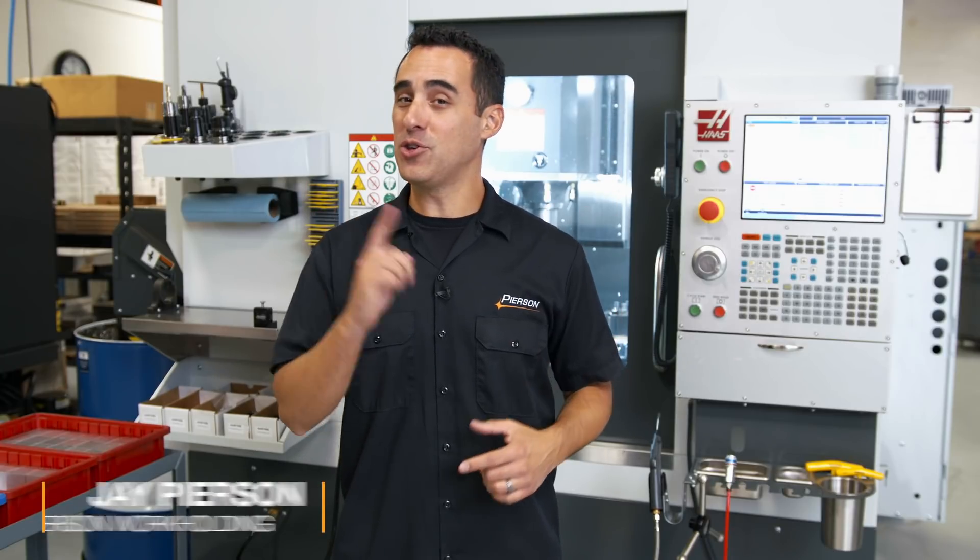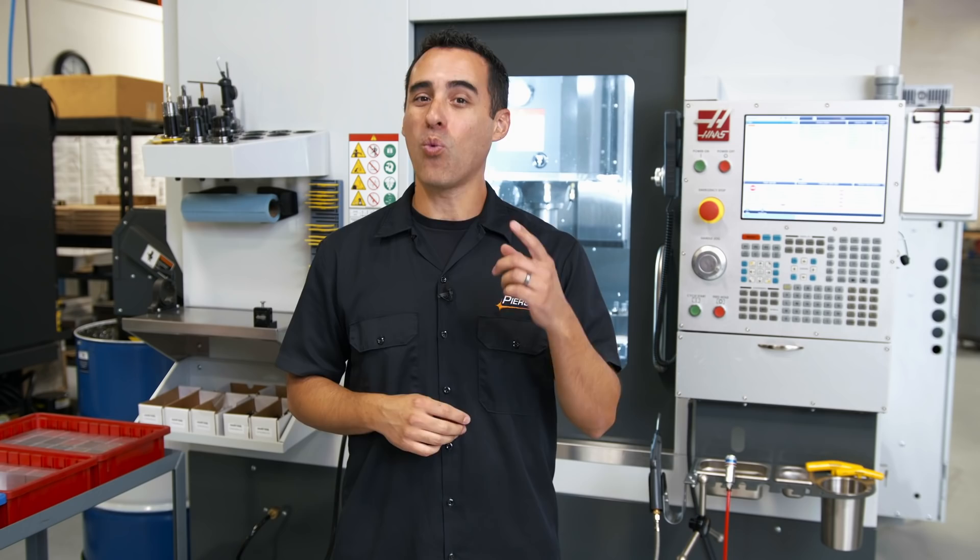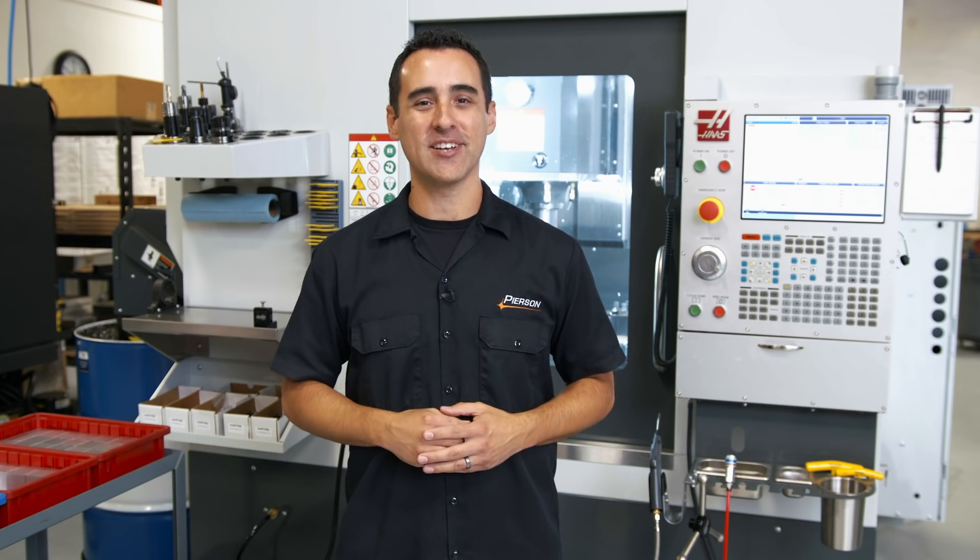In this episode of the UMC 500 series, we're making chips and we're going to show you our unique approach to using three of our products to make one of our components. Let's get started.